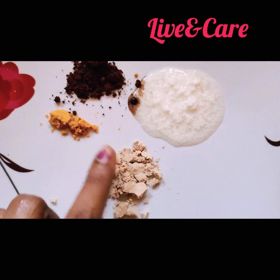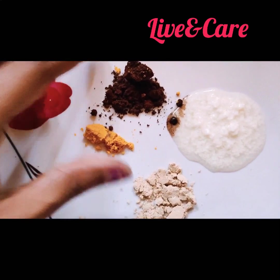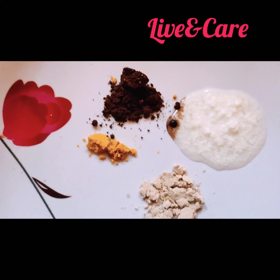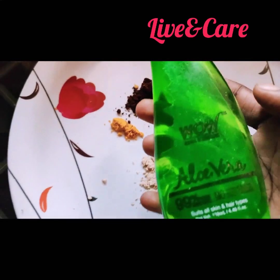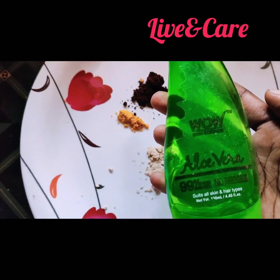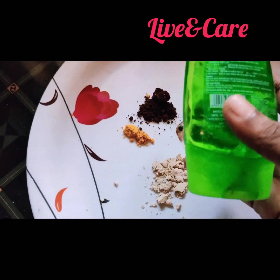We will add the tamarind in the water, mix with the castor oil, and add a bit of aloe vera gel. I use this aloe vera gel — I find it can be very effective, though sometimes aloe vera gel is not available.